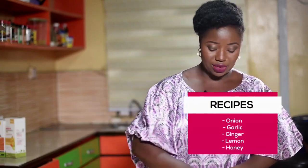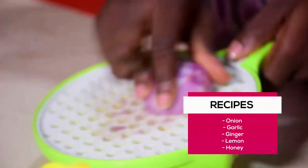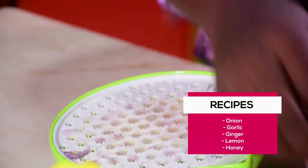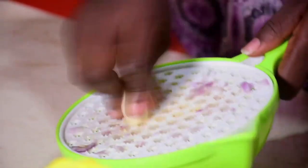The first thing I'm going to do is grate the onions — I'm going to be using two onions. Next is garlic, and after that, ginger.